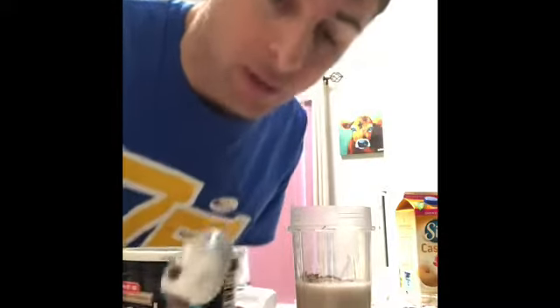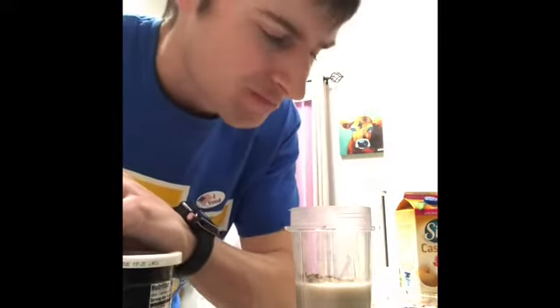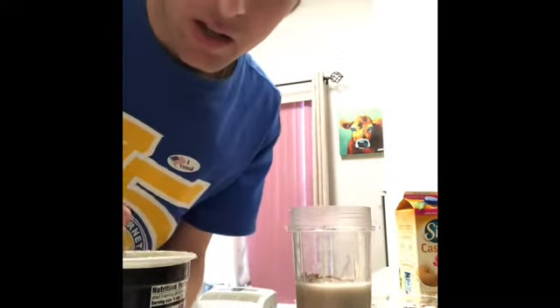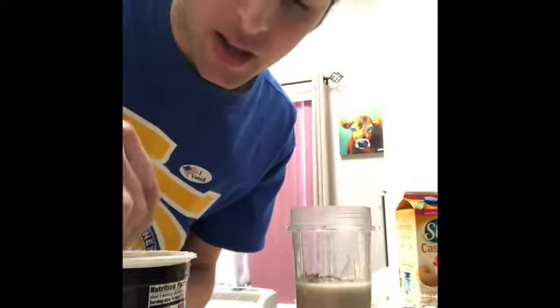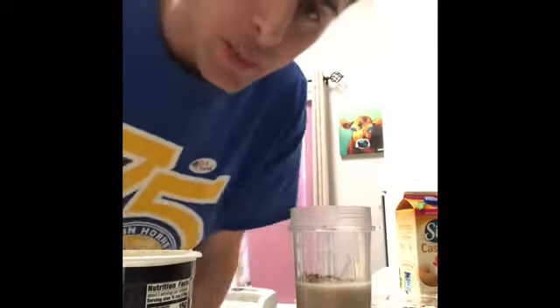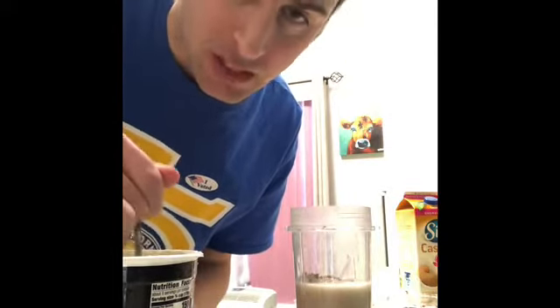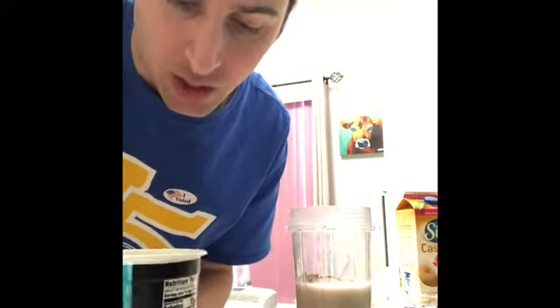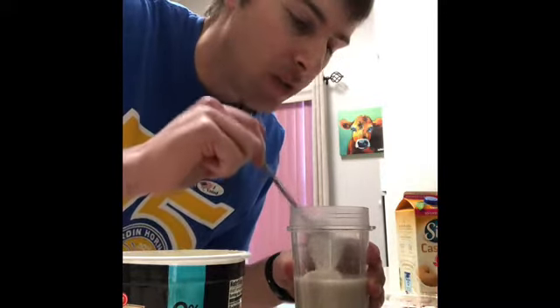The next thing I'm going to add is some Greek yogurt. Now I usually don't consume dairy products because they're really inflammatory. The only reason I make an exception for Greek yogurt is because it's a really good probiotic, and the way I eat, it's sometimes hard to get enough fiber. It's never a bad thing to add a good probiotic. I do about a tablespoon and a half or so.